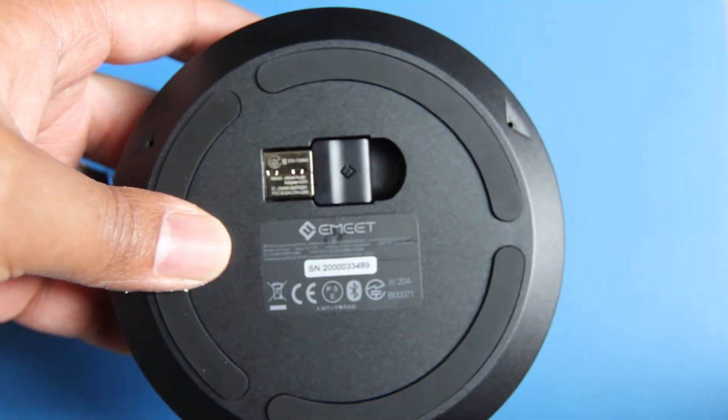On the bottom, you're going to find the USB dongle that I spoke about, which you can use on computers that don't have Bluetooth. This is going to allow you to connect to virtually any computer you want to. And along with that, if you don't want to use the Bluetooth, you can use the auxiliary port to connect or you can use the USB Type-C to connect. So there are many different ways you can connect this to your device and get clear calls.